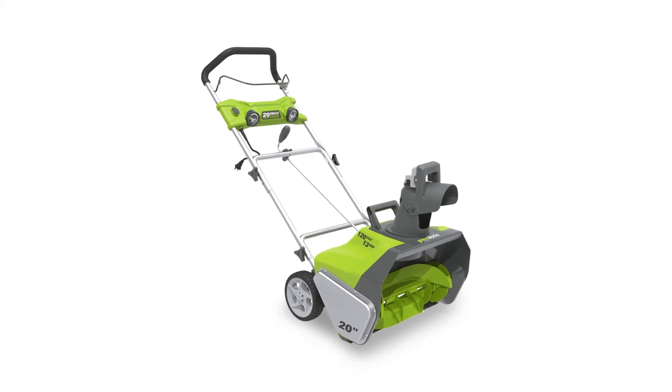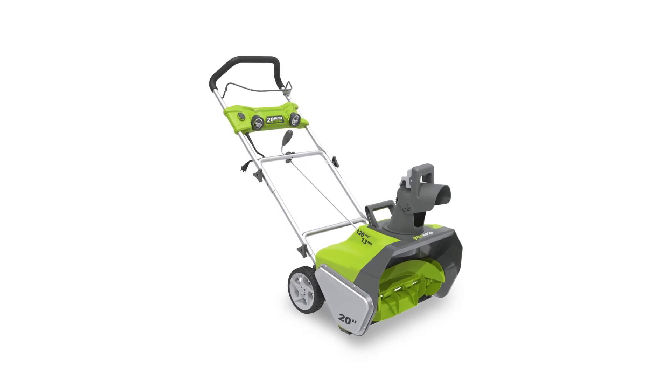Give your back a rest from shoveling this winter and let the Greenworks Electric Snowblower do the hard work for you.